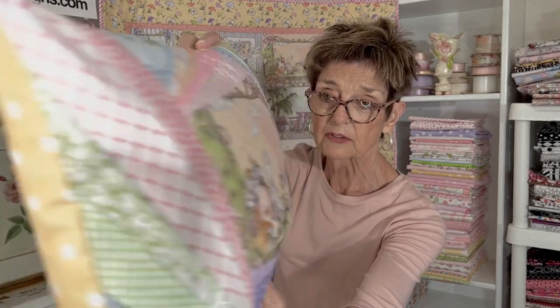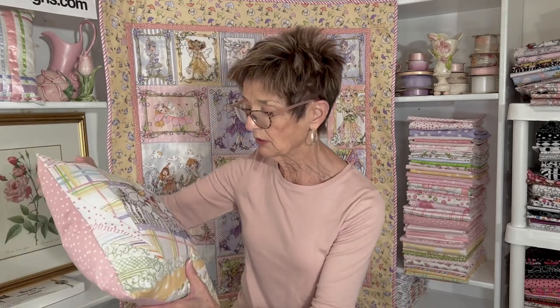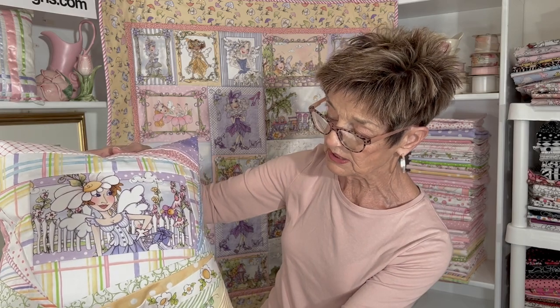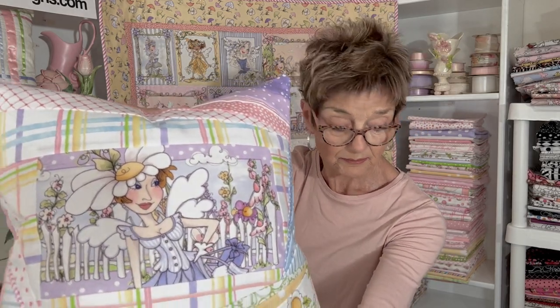How sweet is that? I used a yellow dot on the back. You're just free — pastel free with all of these. Any kind of pastel color works in this collection. And this is a square pillow — a 14-inch square with a larger block. So that's my pillow collection.